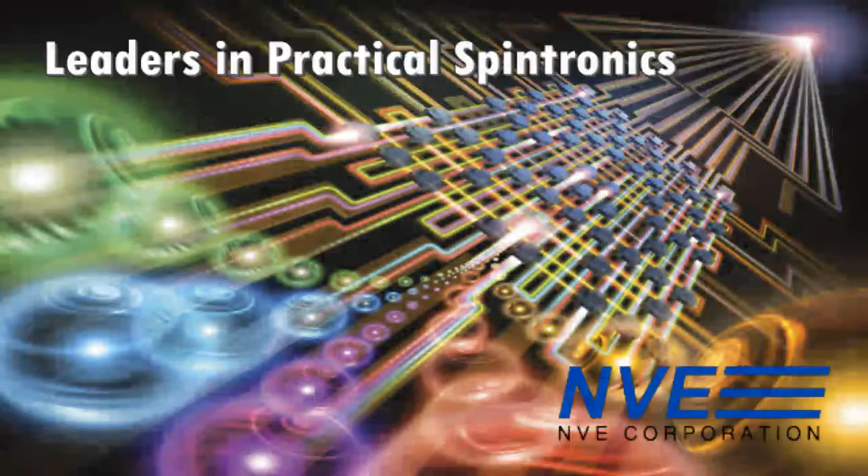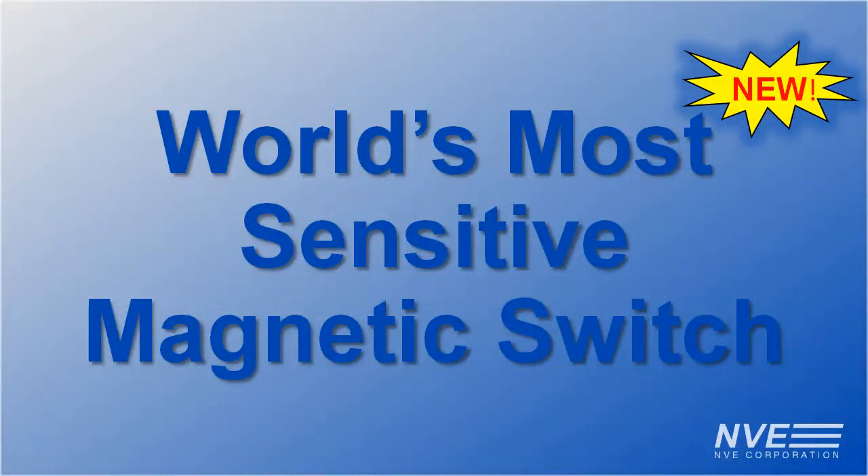What's the first attraction? It's a magnet! Hello. Today we'll demonstrate the world's most sensitive magnetic switch, the new AFL-006.